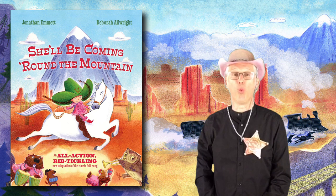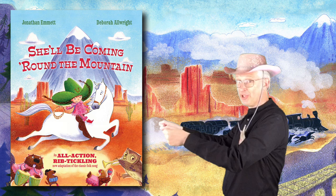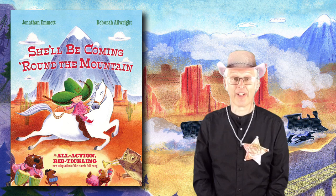In the next verse of the song you have to sing 'whoa back', as if you're driving six white horses. Imagine that you're holding the reins to the horses and you're pulling back on them to try and make the horses stop, like this. Whoa back!